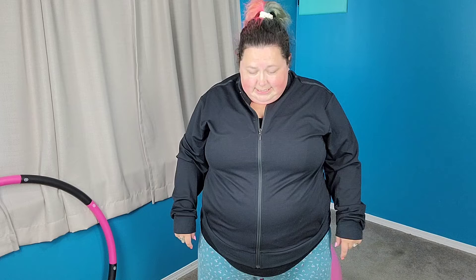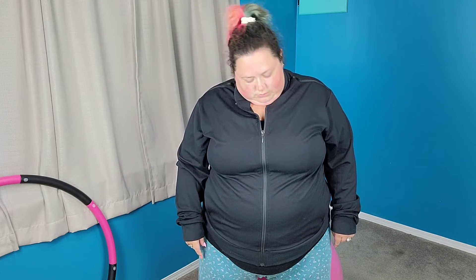Now, our neck. Bring it down. Feel all the double chins happening here. And all the way up. Nice, long neck. Back down. And all the way back up. And from back here, you're going to rotate your head like this. Two, three. Now go the other direction. One, two, three.